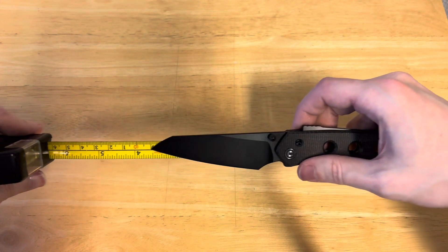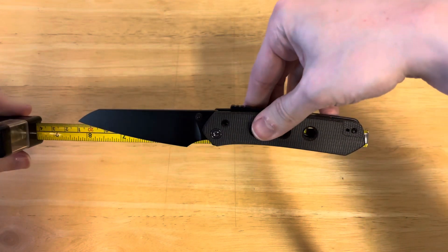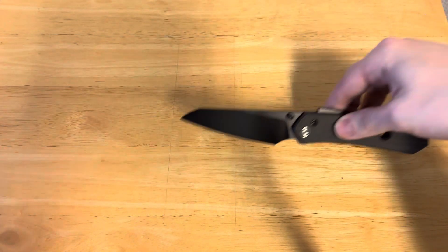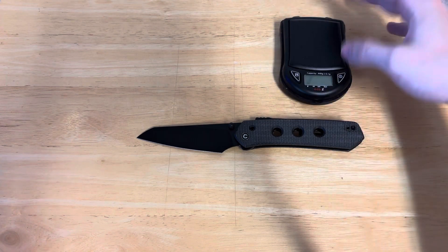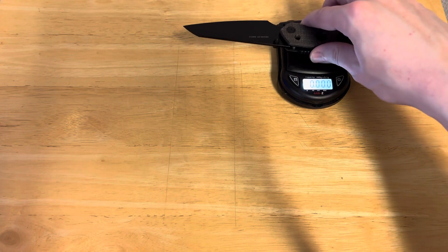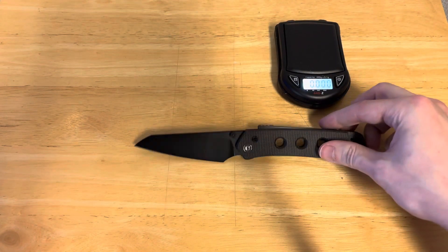Starting with your blade, and that is going to come in at just over three and a half inches. As far as overall length, we are coming in at almost exactly eight inches. So yeah, it's kind of a long knife, but actually it carries rather well. Let's get out our scale. It feels rather substantial — you've got these holes obviously — and it weighs 4.12 ounces. Some people might say that's heavy, but I don't think so.